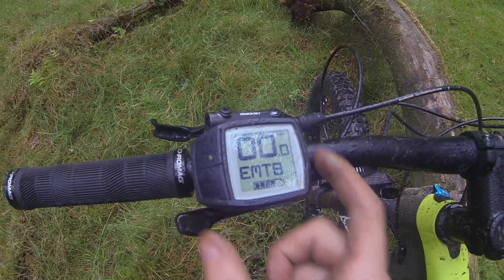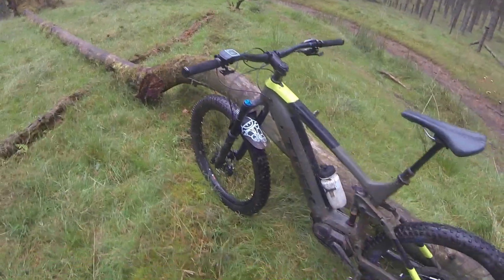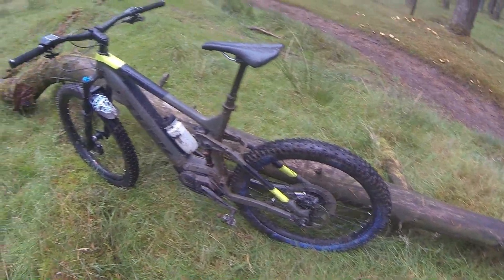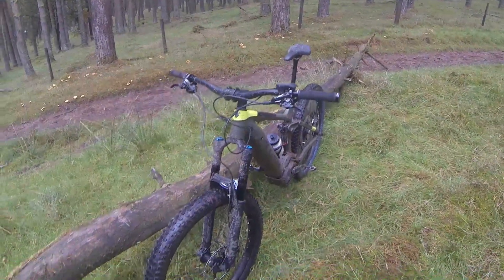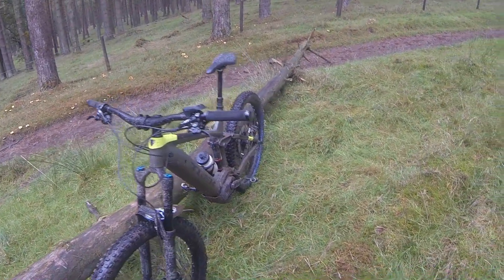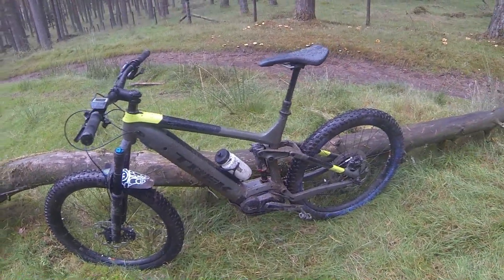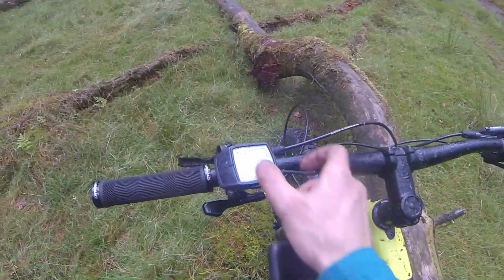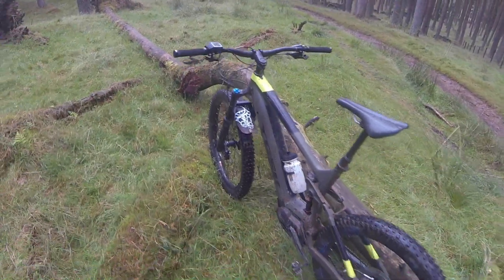The mode just below turbo is E-Mountain Bike mode, which adapts to what's needed at the time. For example, if you're going down a descent and you don't really need the assistance, it will dial it down and reduce the assist. However, if you get to the bottom and start climbing a steep section, it will ramp the power right up to the equivalent of turbo mode. For this ride I've tended to leave it in E-Mountain Bike mode and occasionally bump it up into turbo. The turbo mode is really quite addictive — you can really fly up some of the climbs.